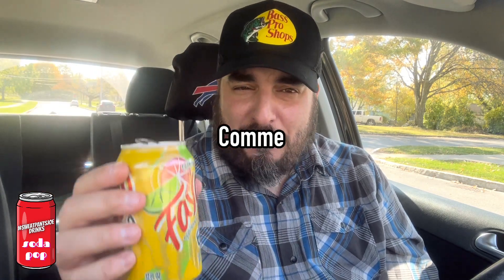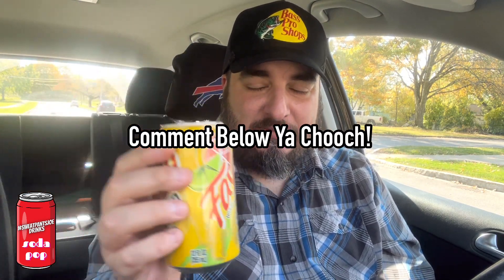Let me know in the comments below — have you tried this? What are your thoughts? Thank you guys for watching, and rock on.